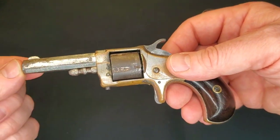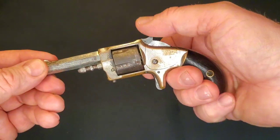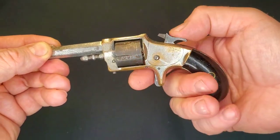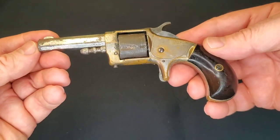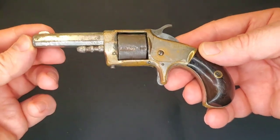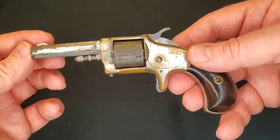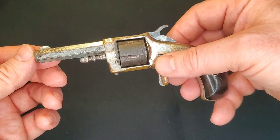We're going to clean this up and see what we can do. It is a nice little pistol mechanically — it's tight, everything's good, indexes and locks up, main spring's strong. So it is a really nice little pistol, but I'm going to clean it up and see if I can give it some of its former beauty back.